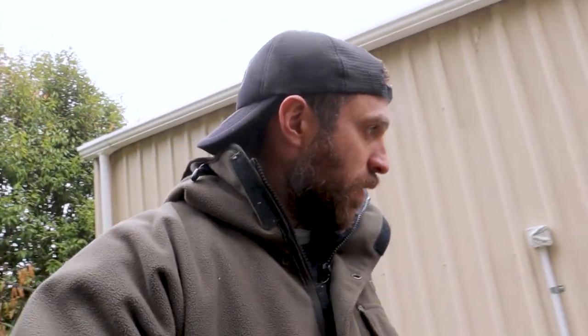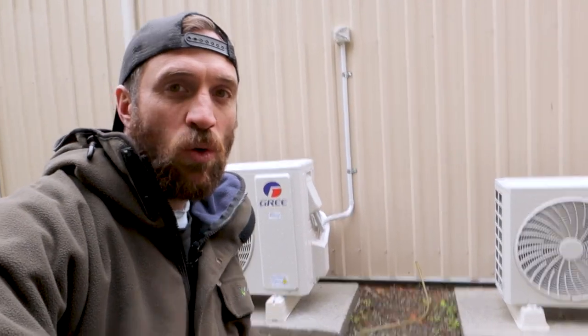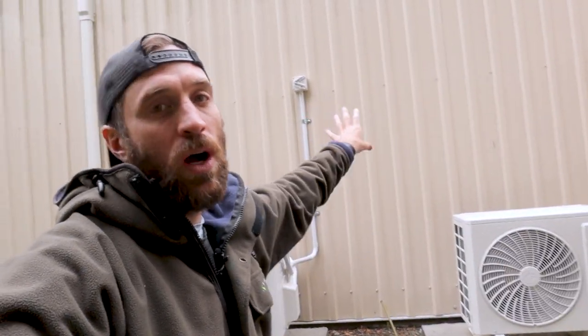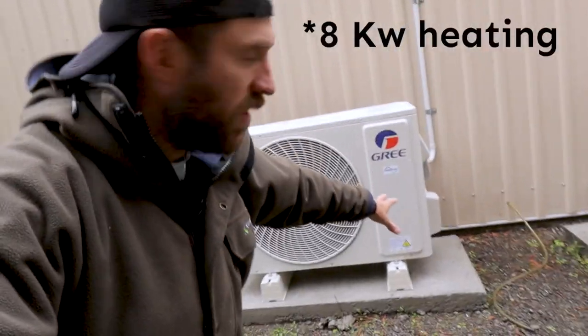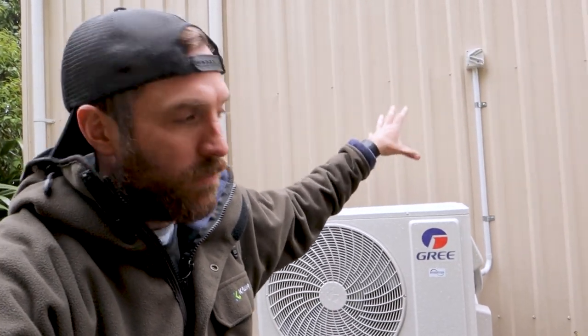We call them heat pumps here in New Zealand because they heat and cool. At the back of my office here you can see two units — these are green Chinese ones, installed recently. These are just the outdoor inverters and inside on the high wall are the heat pumps for them. This one goes into my office — it's 11 kilowatt of heating capacity, and heats my office and the area around it.